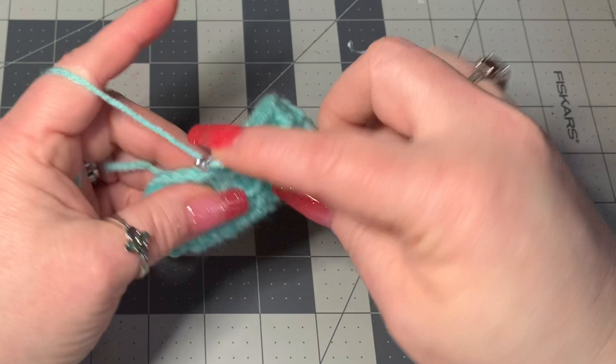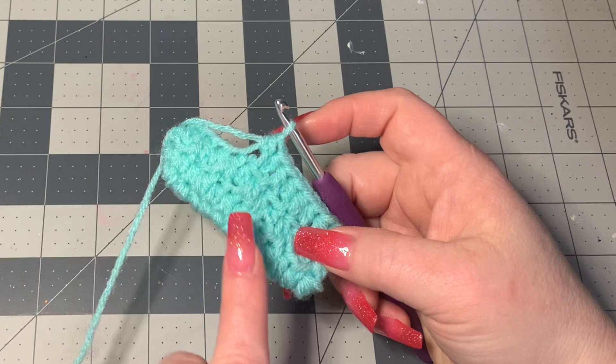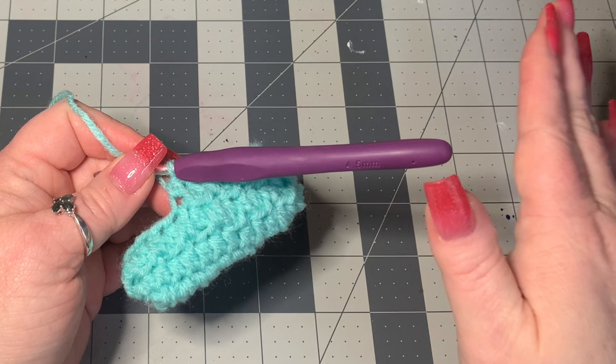Keep doing that all the way around until you get your stitch marker, take it out, and then repeat. Including this first row right here — including when we did the first round — that counts as one row. So we're working on row three right now. You want to have seven rows in total. Once you get to your seventh row, we'll meet right back up again.